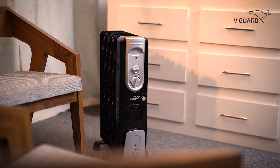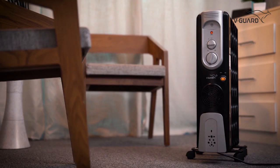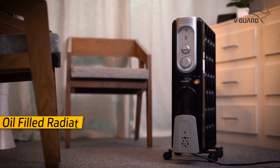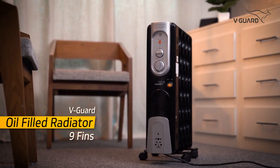Every V-Guard oil-filled radiator comes with a 2-year warranty for that extra peace of mind. That's all about the V-Guard oil-filled radiator. Thanks for unboxing with us. Stay warm and cozy until we meet again.